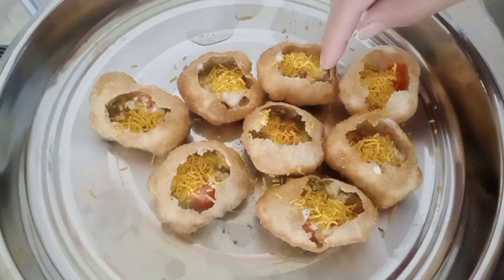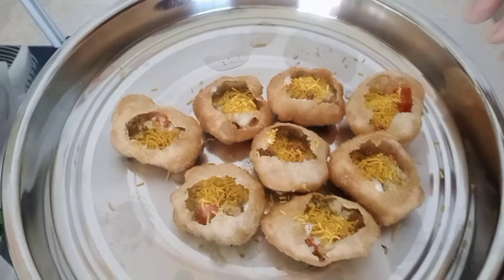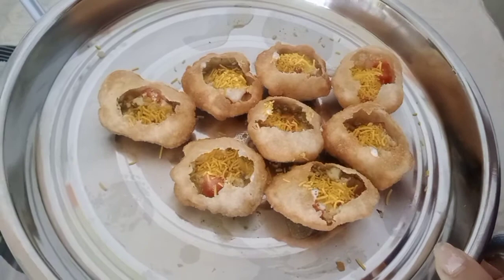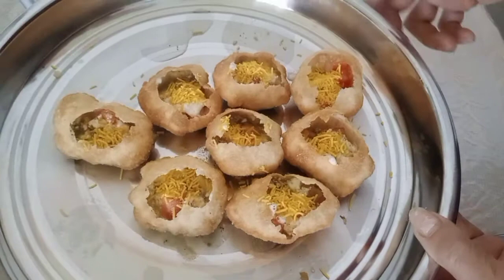I bought the panipuri shell because I don't know how to make the crunchy part. Okay guys, hope you like my video and don't forget to subscribe to my YouTube channel and click the bell notification below so that every time I upload a new video you can receive a notification. Please watch and support me and watch my other videos that I've already uploaded. Okay guys, subscribe — bye bye and take care, love you all!